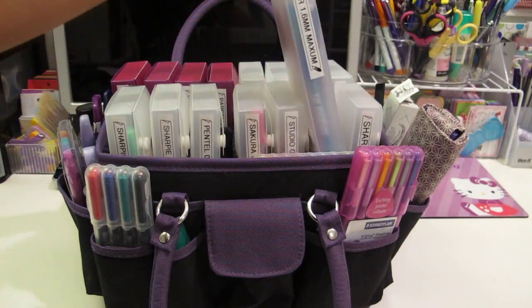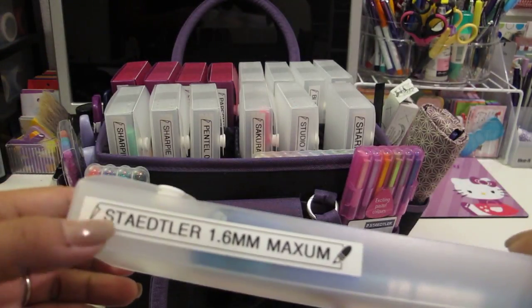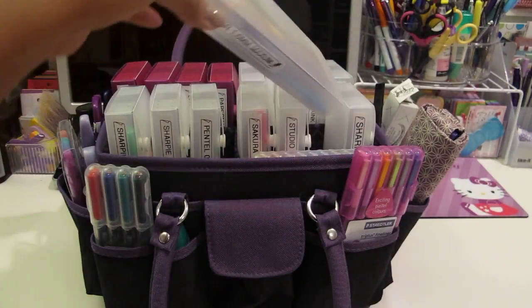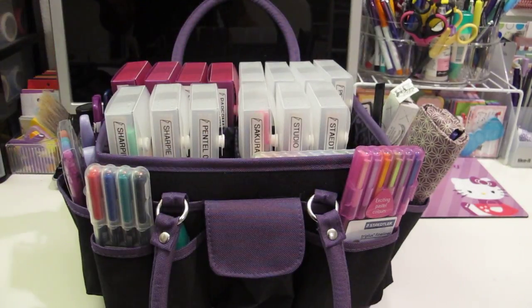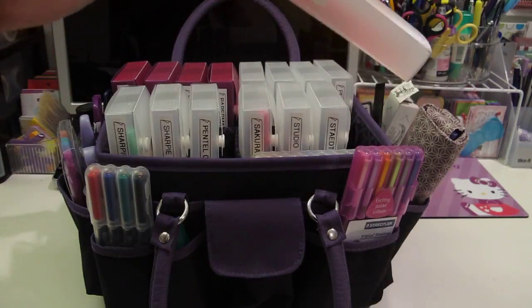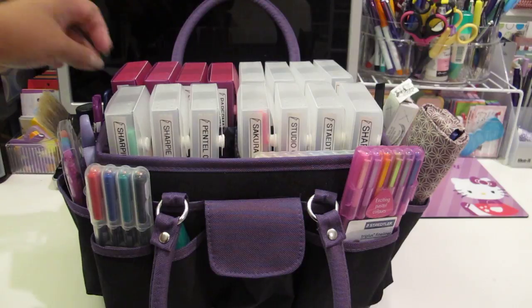I have some Staedtler pens - I don't like these too much. The 1.6 millimeter Maxim - they skip a lot. They're a ballpoint pen and I was hoping the colors would be vibrant and show out really well with the bold point, but it skips really bad, so I don't recommend those. These are some Sharpie highlighters. I'm not a big highlighter fan, but I just have some just in case I need them.